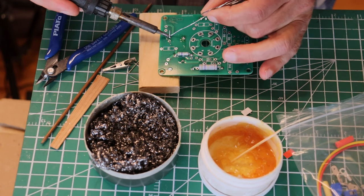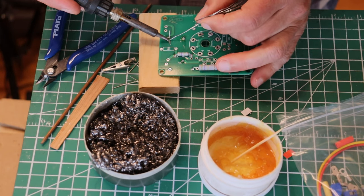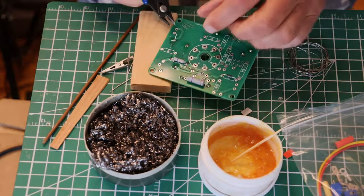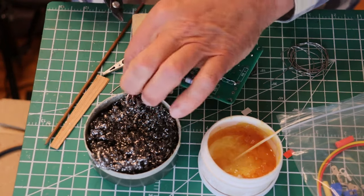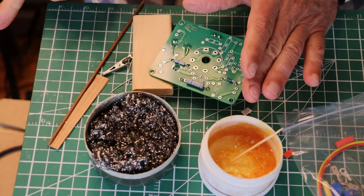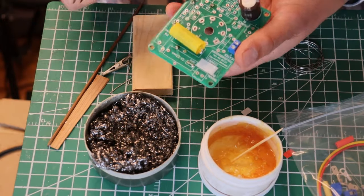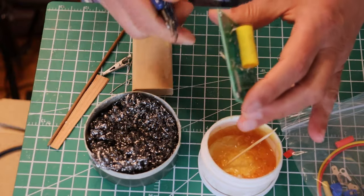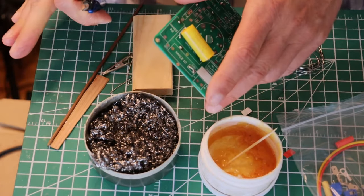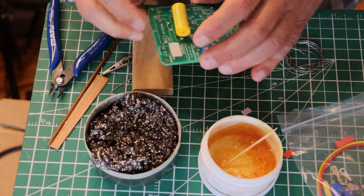I'm going to put a drop of solder and we'll fill. Drop of solder and we'll fill. Let's get those snipped. Notice I'm holding the leads. Normally when I snip leads I have a nice wide garbage can right beside my lab bench, and I hold the components over the garbage can, away from my eyes, and I snip like this. That's why we've got to be very careful snipping leads because they come flying off like little projectiles.